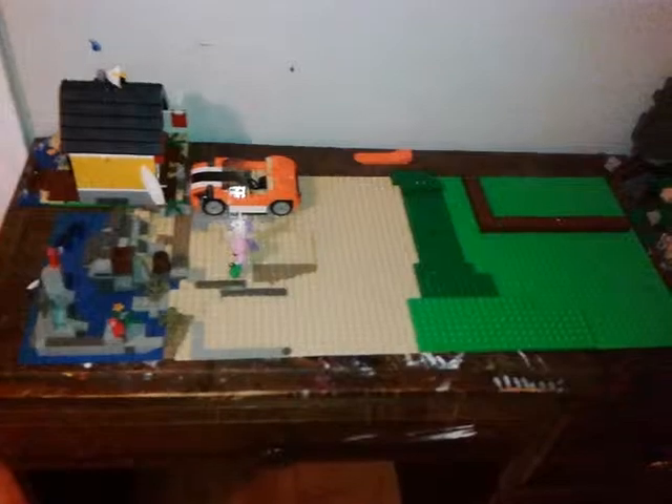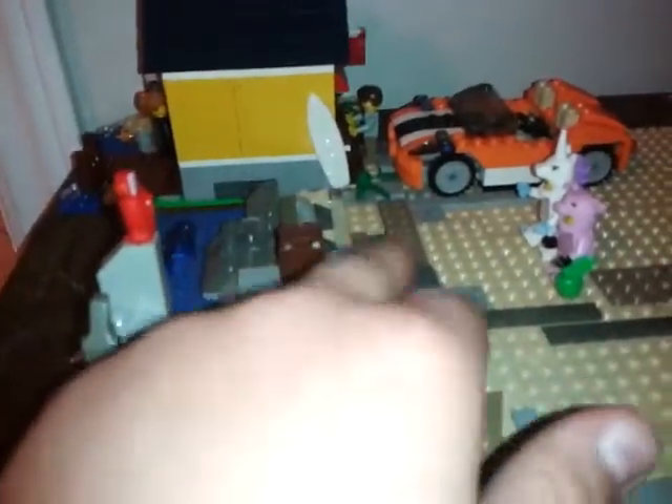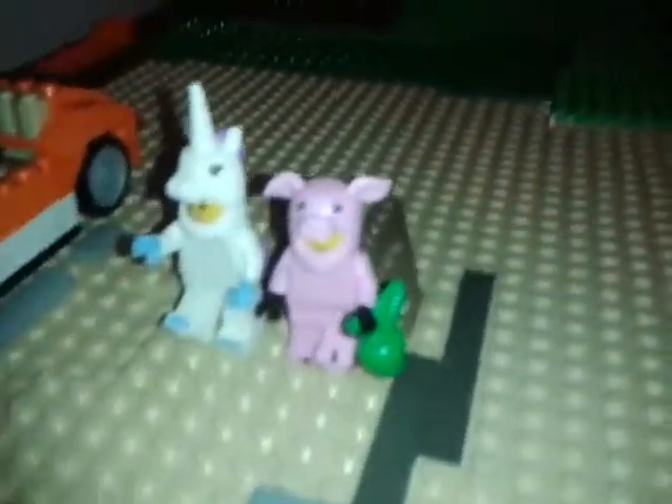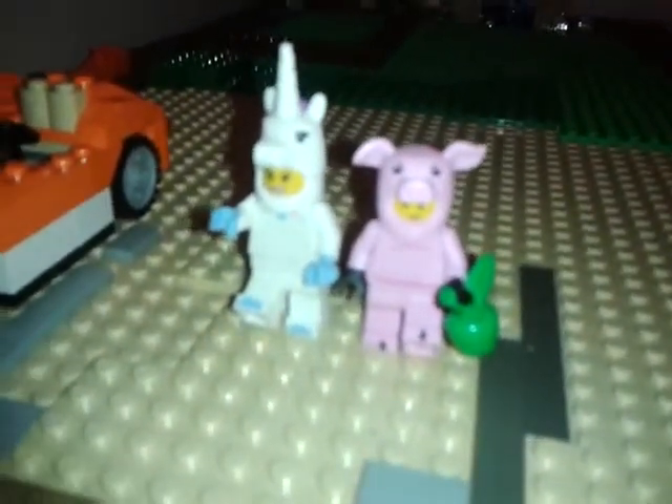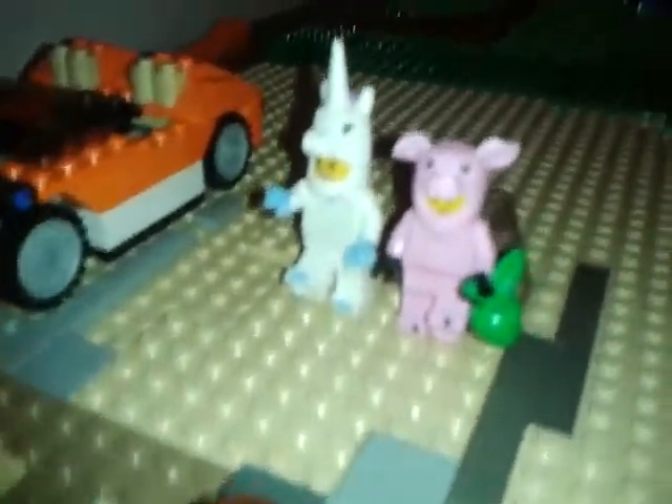Hey guys, Ethan here with another review on my LEGO layout. You'll notice a lot of changes — got my parrots in, put some starfish down there, these barrels are new. I also put in the two minifigures from the mystery packs: the unicorn and the pig, because I think they kind of go together, so they're walking down the beach.